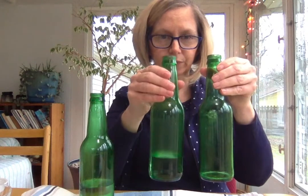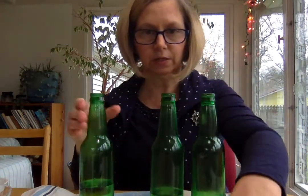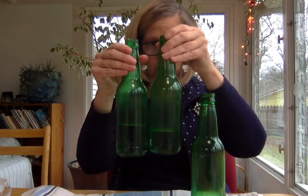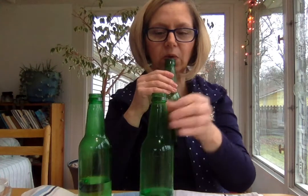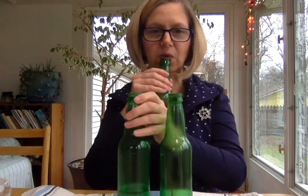So now I have my empty bottle again. I'm going to line them up - empty, a little bit, and a little bit more. You see the difference? I've pitched these: empty, a little bit more.